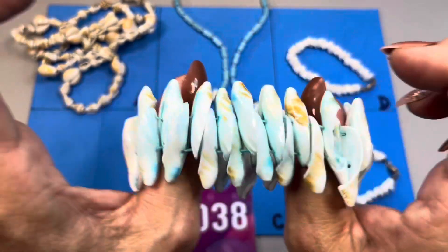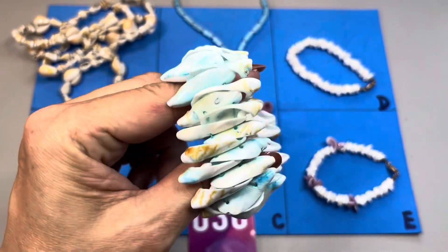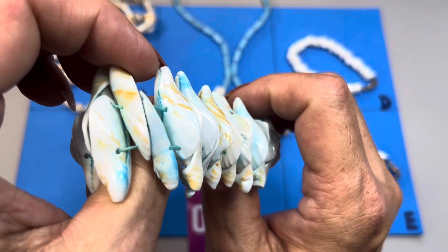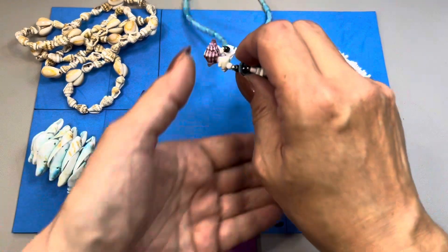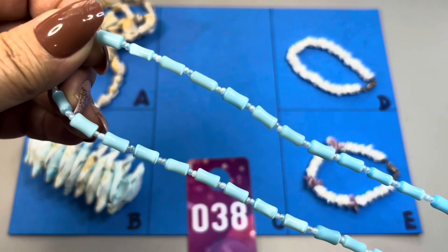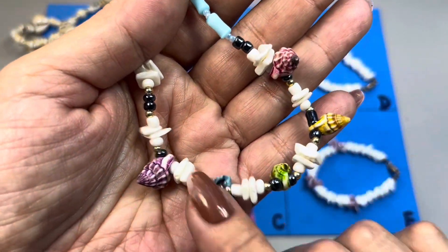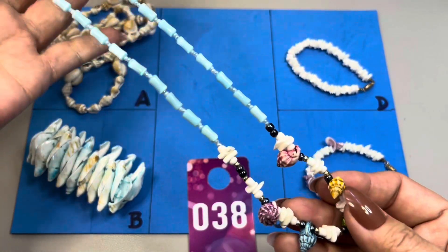38B is a stretch bracelet — stretch is really good. Love, love, love the color. You have the blue and the white and also spots of brown. The stretch is great — you have two elastic bands in there. That one is 38B. 38C has a nine-inch drop so it is an 18-inch necklace with a barrel clasp. You have iridescent seed beads, pieces that almost look like little bones, some puka shells, and these adorable little dyed shells. This one is 38C.